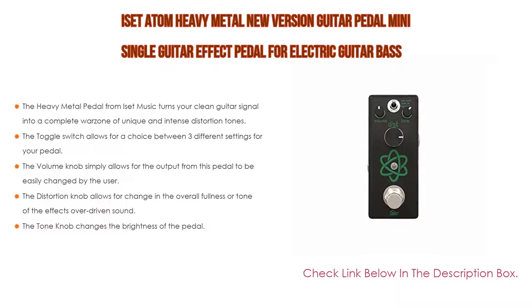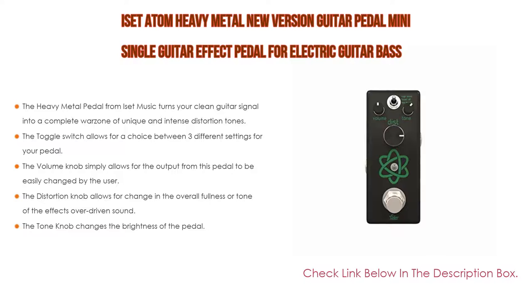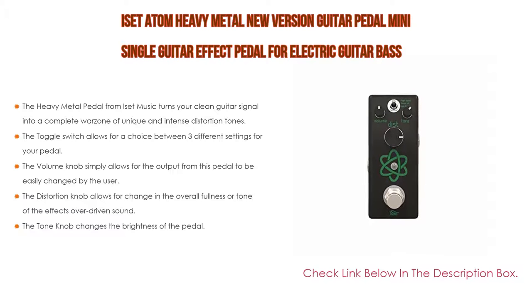A toggle switch allows a choice between three settings: high boost for less body and more treble, off for a more mid-range tone, and low boost for a very full mid and deep tone. The volume knob controls output level. The distortion knob controls the overall fullness of the overdriven sound — turning clockwise gives a louder, more saturated tone, while counterclockwise gives a mild distortion effect. The tone knob changes brightness — clockwise brings clarity and high-end gain, counterclockwise lets bass and mid-range sounds shine through.